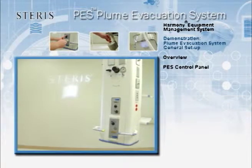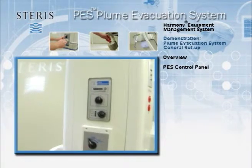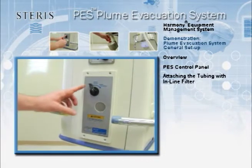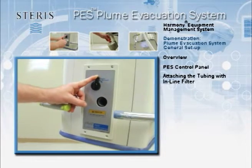The PES control panel is situated on the back of the column. The tubing connection is located on the bottom panel. Rotating the black lever to the right opens the tubing vacuum port where the non-sterile tubing and filters are inserted.